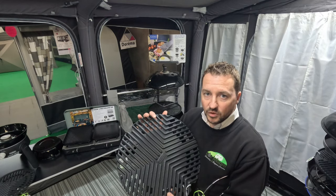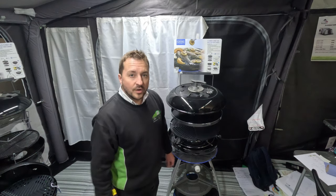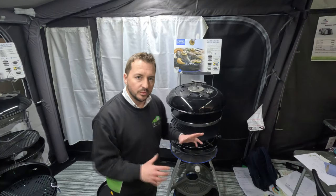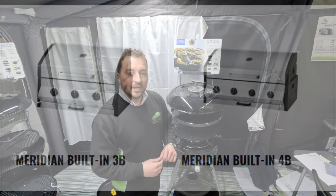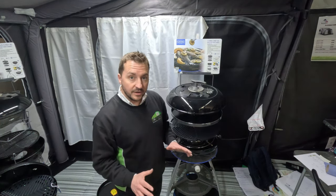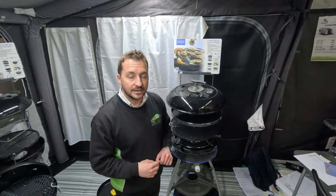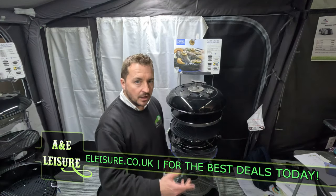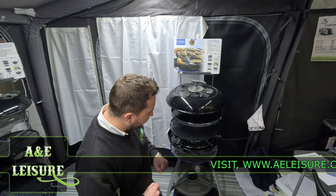If you're looking at cooking for more than four to six people, then consider the CADAC Carry Chef 50, which we're moving on to next. This is the largest CADAC in the portable camping range. They do make much bigger products like the Meridian, which is also available at A&E Leisure — we send those out on pallets and they're great for the home and garden, coming in four-burner and three-burner versions. I'll put a link in the comments so you can have a look.